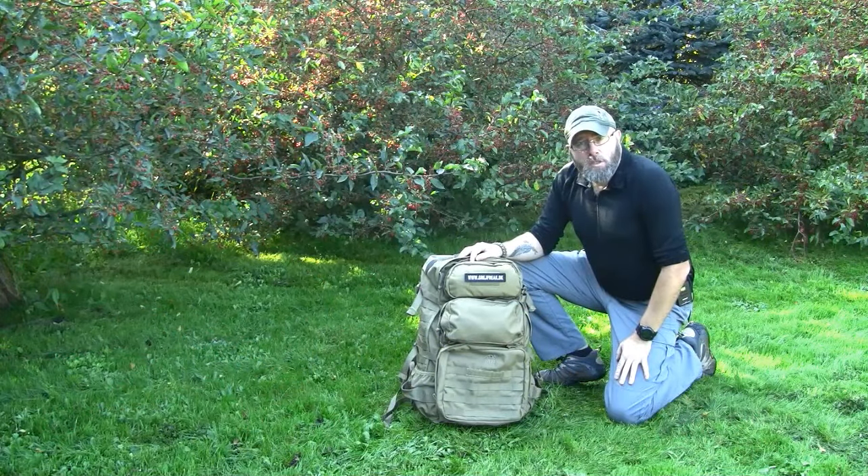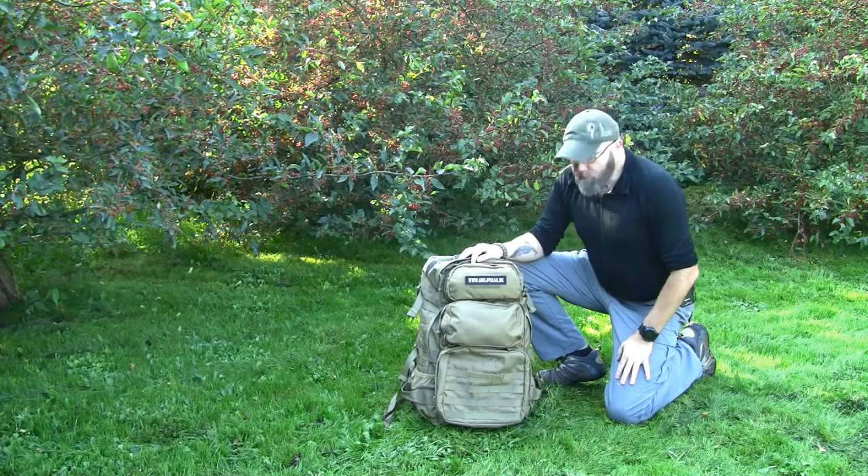Hi, I'm Claude from Wilderness Guilds. I'm going to talk about this survival shelter from Life Systems.